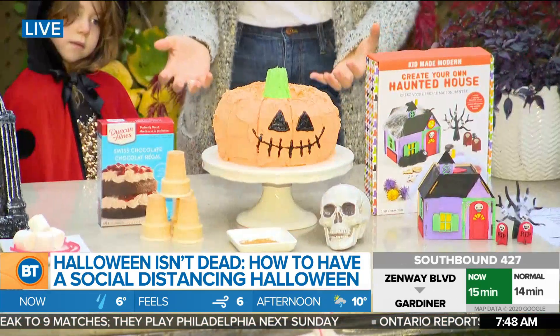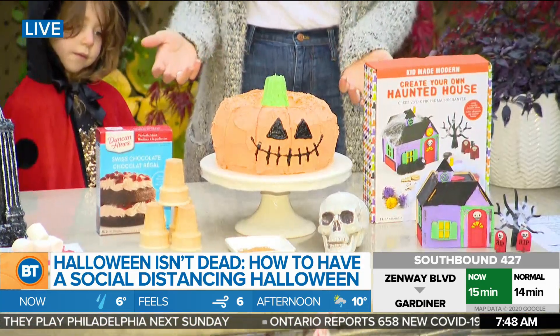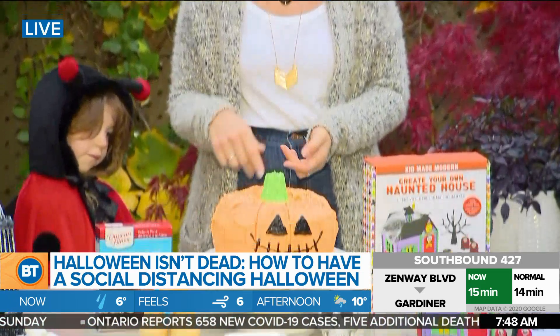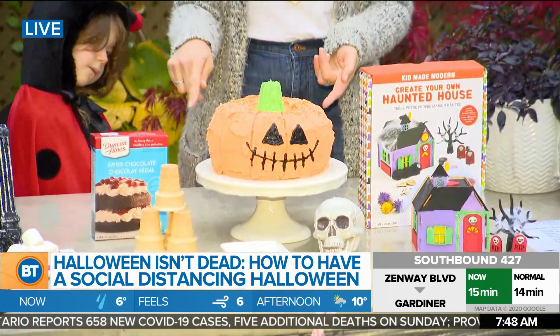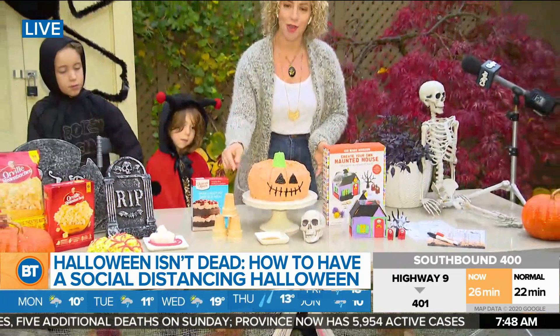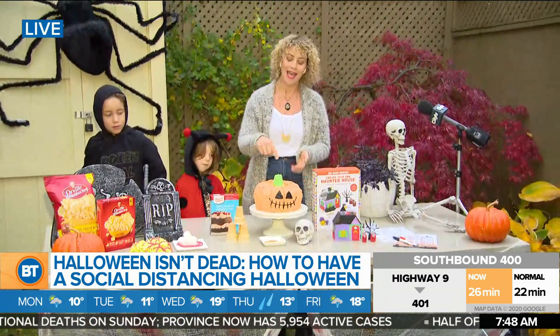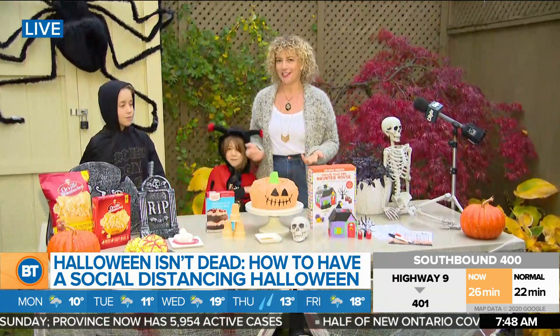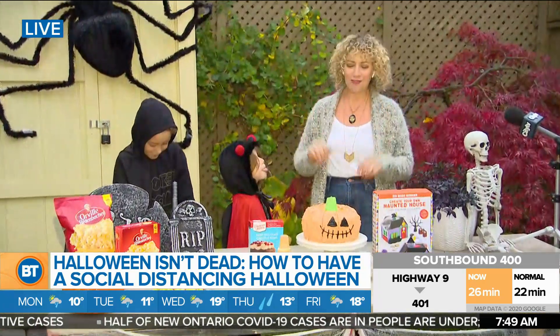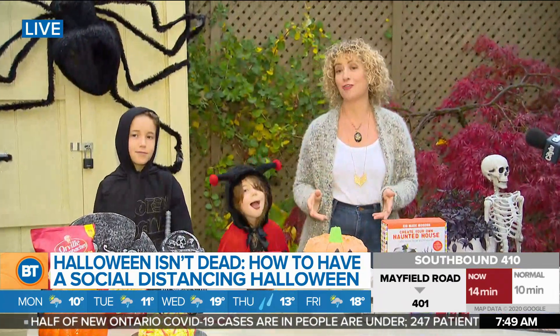We also made this spooky jack-o-lantern cake, which is just two bundt cakes sandwiched together to create a pumpkin shape. I used Duncan Hines — they've reformulated their mixes so there are no artificial flavors, and the Swiss chocolate is dairy free. The secret finishing touch is an ice cream cone upside down for the stem, covered in icing. It was super fun just hanging out in the kitchen doing a family project.